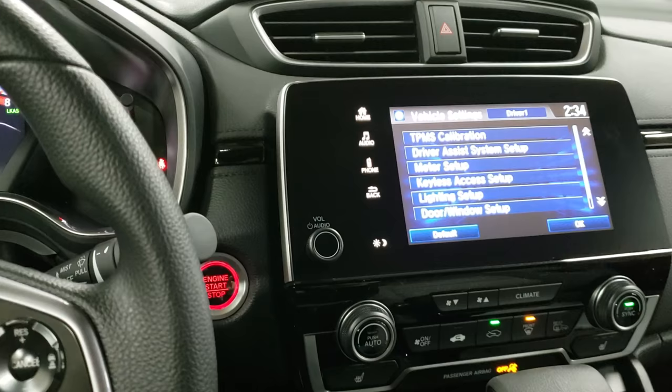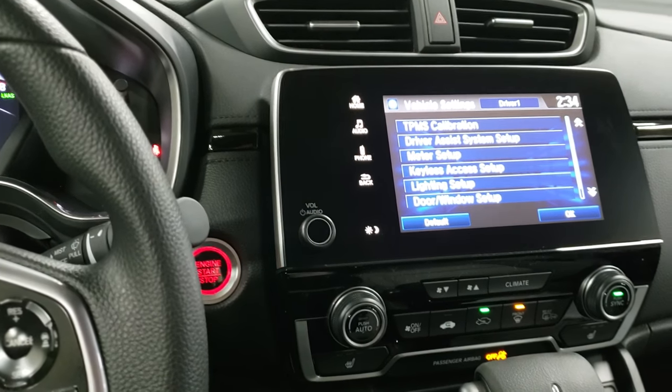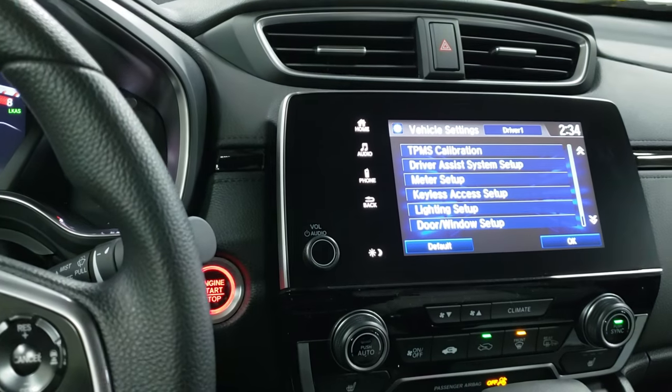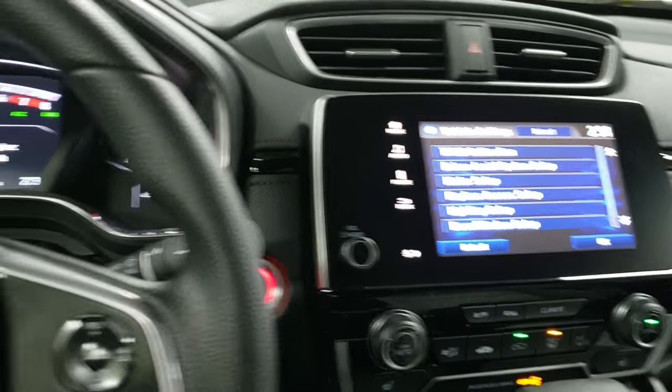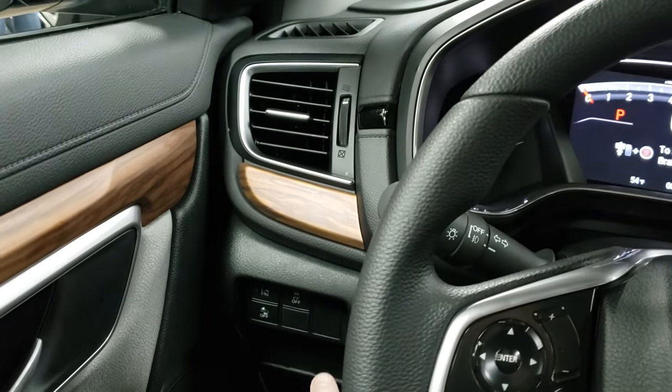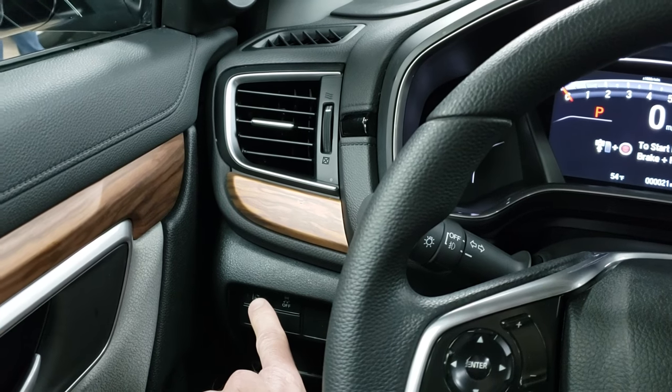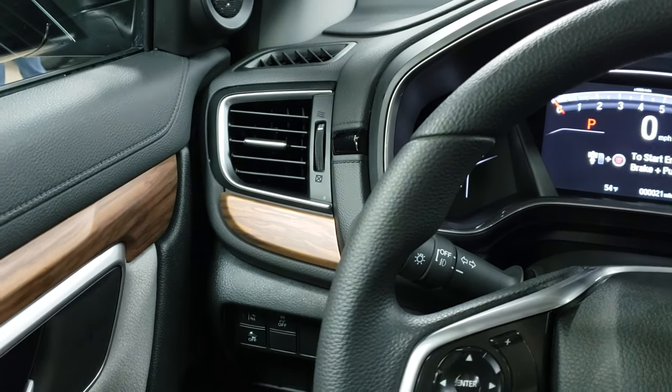Now if you don't have the touch screen and you have just the color display — which is the basic radio with the knobs on both sides with the blue screen — you're going to more than likely have a button over here. You will hold that button in rather than going through the display to change that.